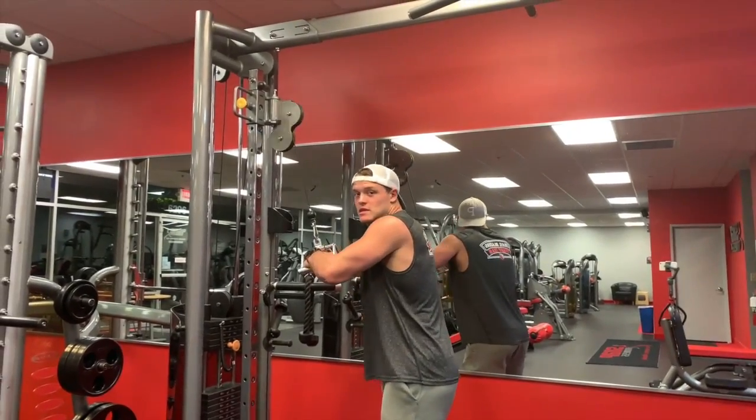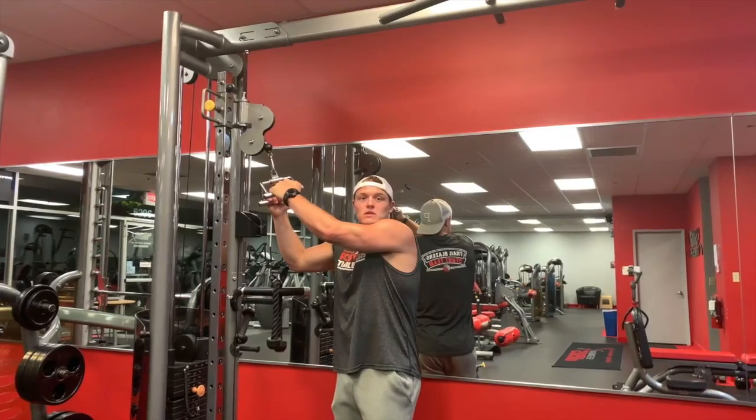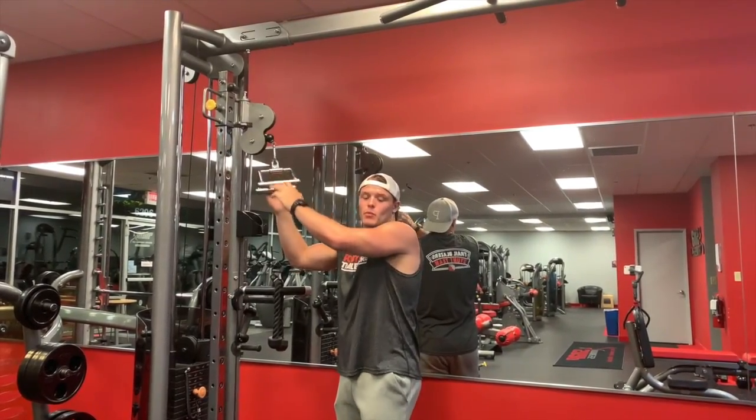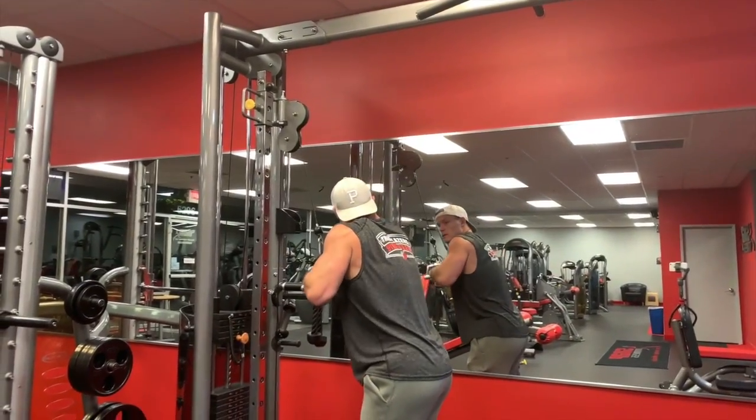This one here is my absolute favorite tricep workout. I'm targeting mostly the lateral head and medial head — push down — and you get a really good contraction.